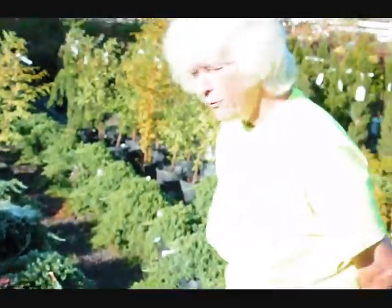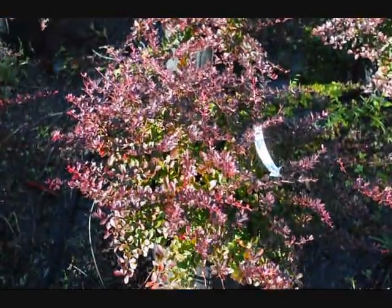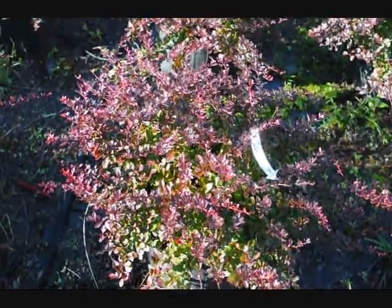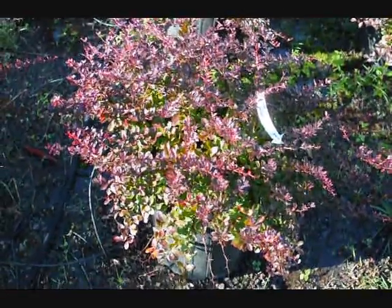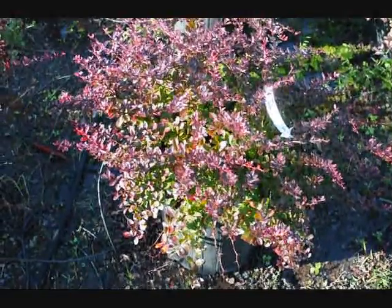Good morning, you're at Highland Hill Farm looking at the pygmy barberry. Beautiful little plant, nice red color. You can see a little bit of green on the inside, so you have a multiple colored piece. It will sit in heavy sun and give you a nice red color.